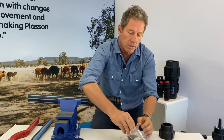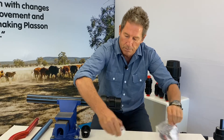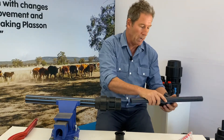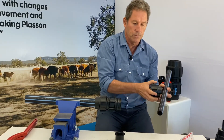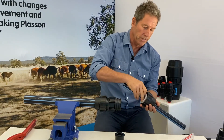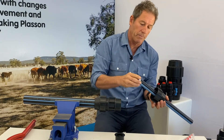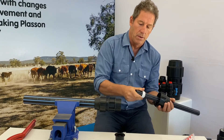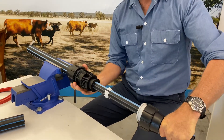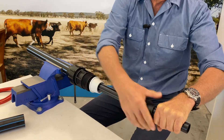We take out the components from the plastic bag. We have our 32 mm pipe here, and we put the nut on the pipe. We install the reducing cone, which goes inside the nut, and then we insert the grip ring. After that, we insert the pipe end into the bush, which helps reduce from the old diameter to the new diameter.